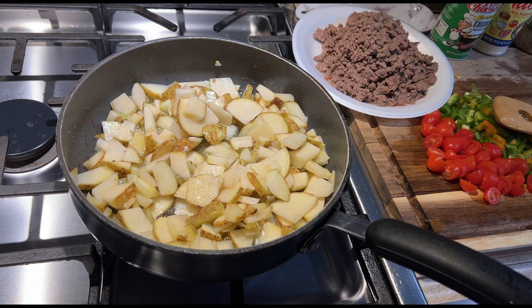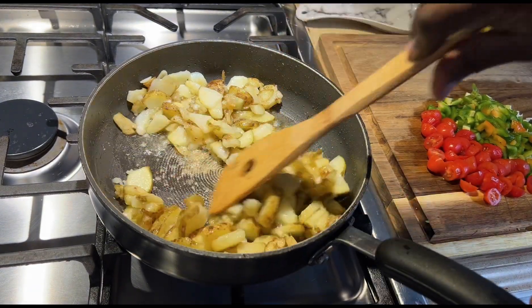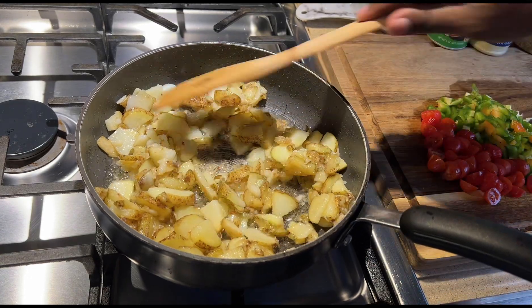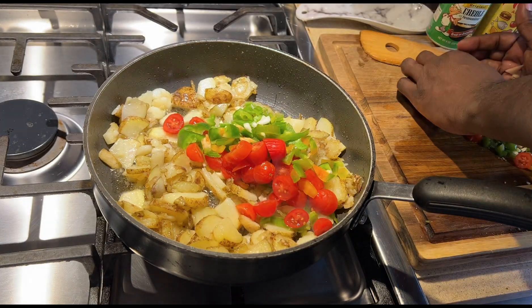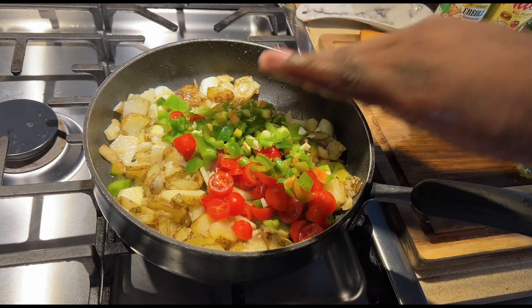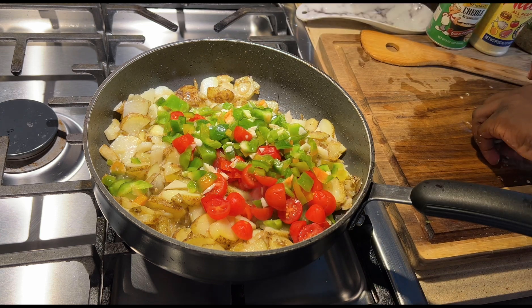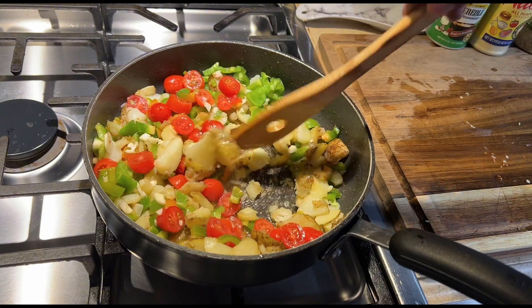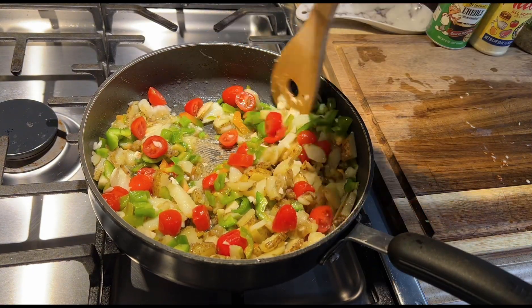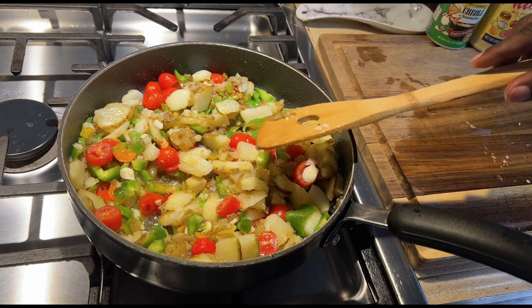I'm gonna let that cook before I start adding the rest of the vegetables. All right, I'm gonna add the vegetables now — turn the heat far down. Get the bell pepper, garlic, tomatoes. It's a beautiful color. Start to cook it down for that good flavor. Turn it far down.